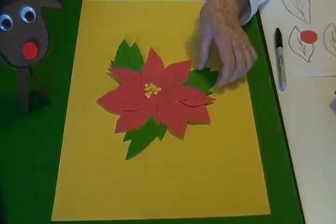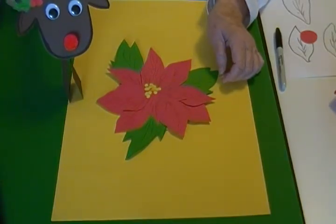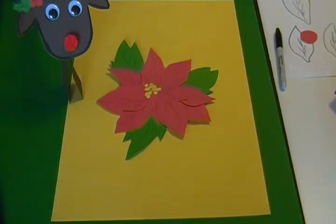Thanks for watching and look for this stand-up reindeer in one of my other videos, and please click the subscribe button.